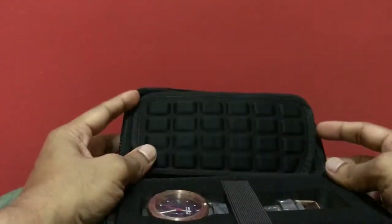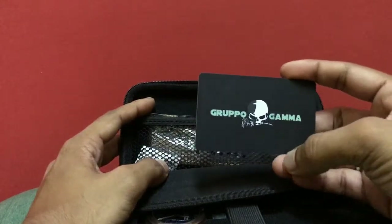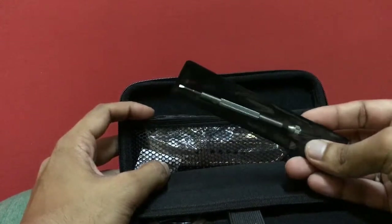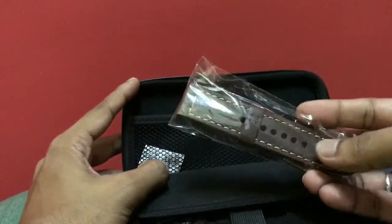Let's check what's all in the box. We have the warranty card — I really like their logo, that's a very cool logo. We have a tool to change the straps, which we'll need for this watch, and we also have an additional strap that seems very good quality.